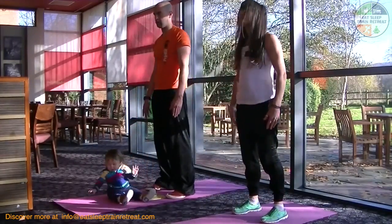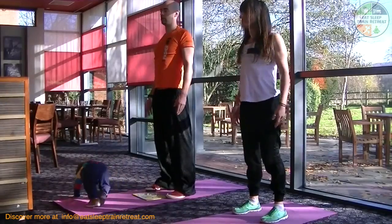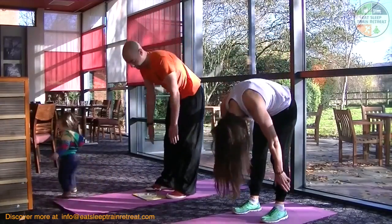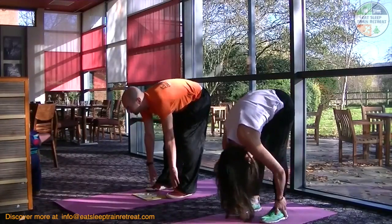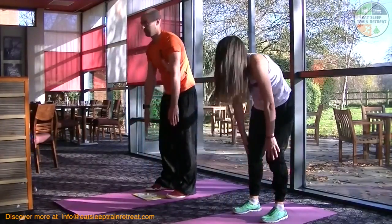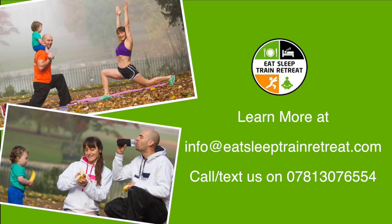Gaz is helping Zach learn to count with his little clock, which is based on the floor, and off he goes. You can learn more by emailing us at info@eatsleeptrainretreat.com or call or text us in the UK on 07813 076 554.